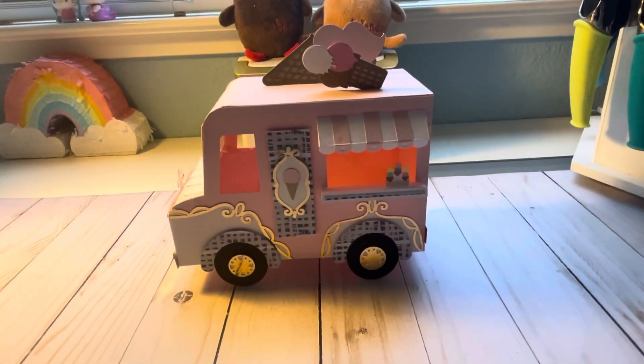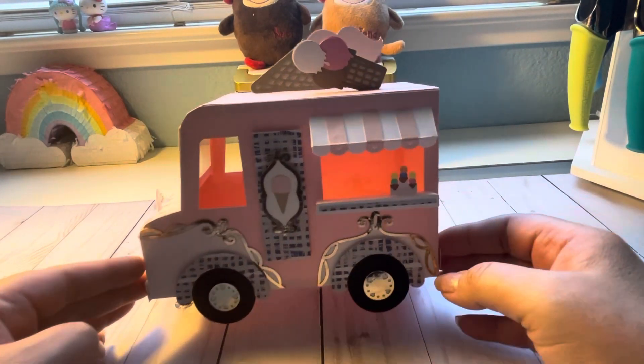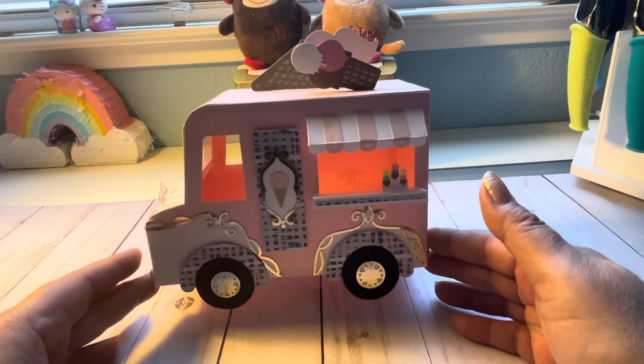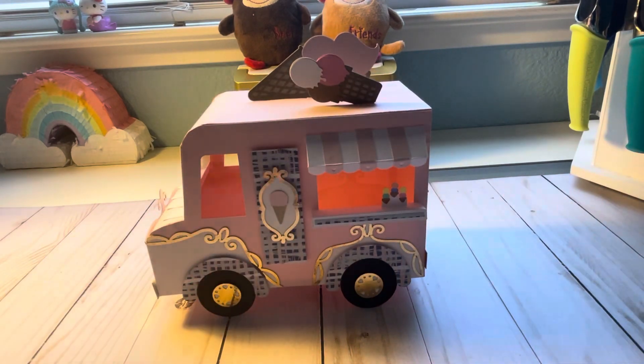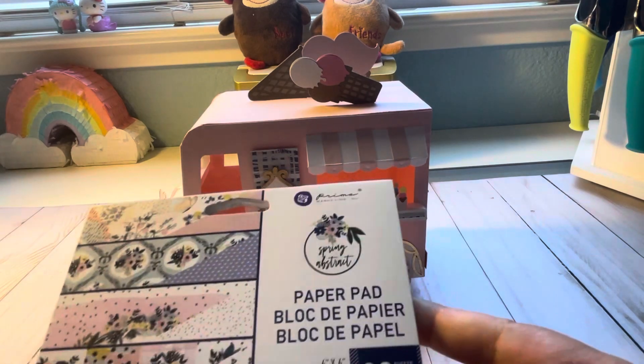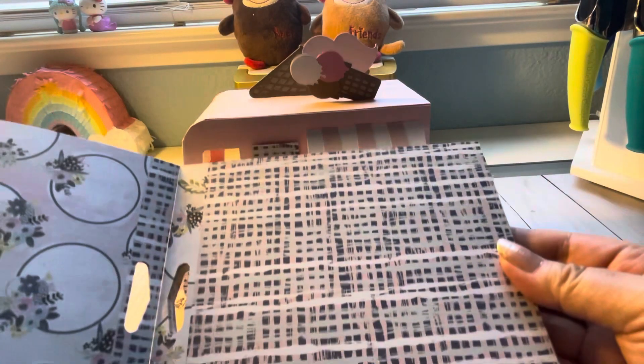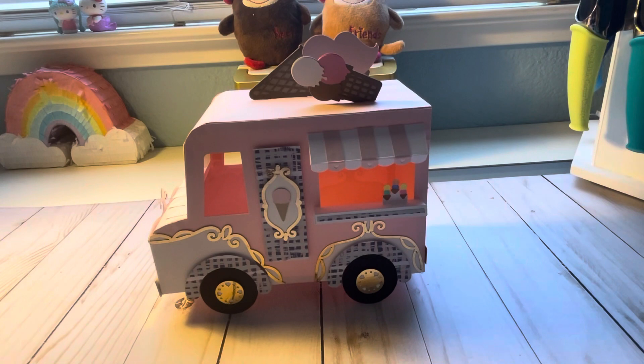But I have something else that I made - I went down the ice cream rabbit hole, you guys! I made an ice cream truck. The paper I used is from my paper pad that I got off Scrapbook.com - this Spring Abstract - and it's this paper right here. I put that as the trim because I wanted a little bit of blue on this one.